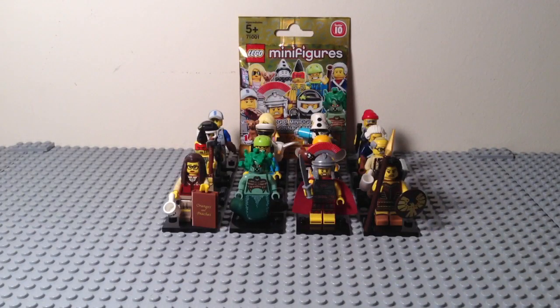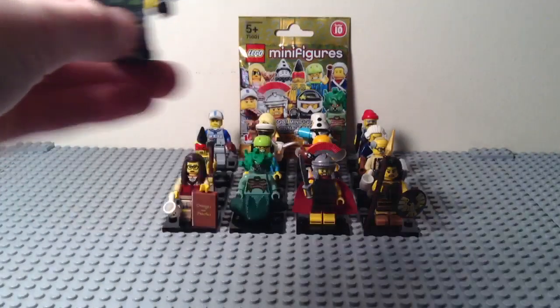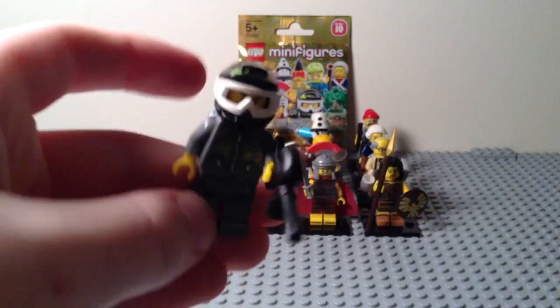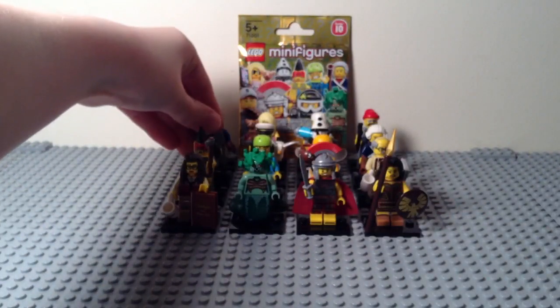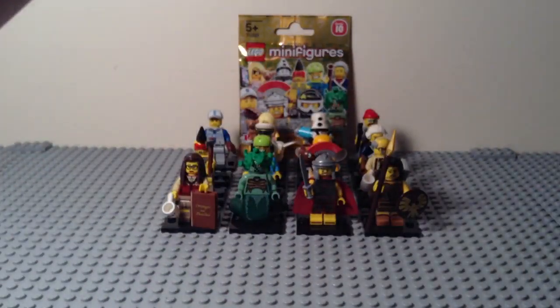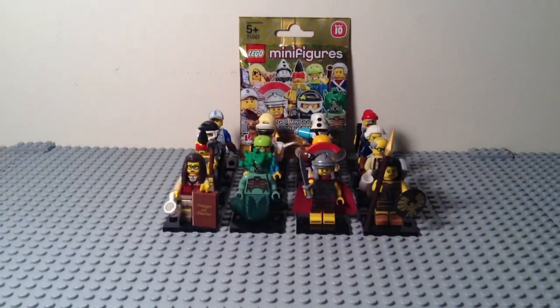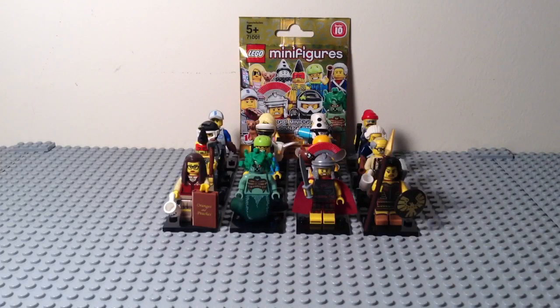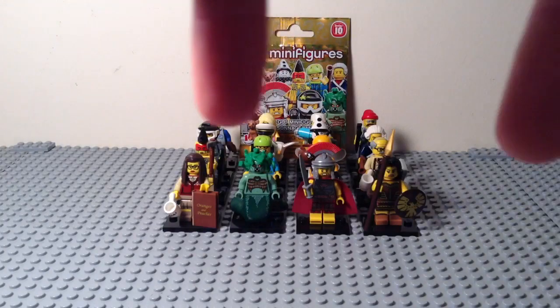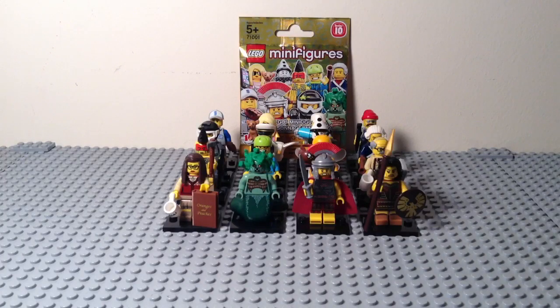Overall this is a really amazing series — sadly no sci-fi or space-type stuff, but still really awesome. If I had to choose a favorite besides Mr. Gold, I would choose the paintball player. If I do get a Mr. Gold, I'll make an unboxing and review of him. Let me know in the comments which one is your favorite from the series — besides Mr. Gold. Please like, comment, subscribe, and stay tuned for more videos. Bye guys!